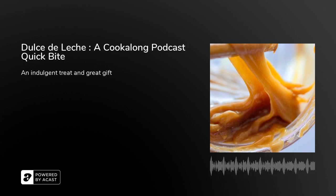Dulce de leche is made by browning a milk and sugar mixture, while actual caramel is made by almost burning sugar in a tiny bit of water and then adding cream and butter. It may not sound like a big difference, but it means that dulce de leche is sweeter and mellower, with a butterscotch-like or toffee-like flavor, rather than the flavor of caramelized sugar, which can sometimes have a little bitterness from the burning of the sugar.